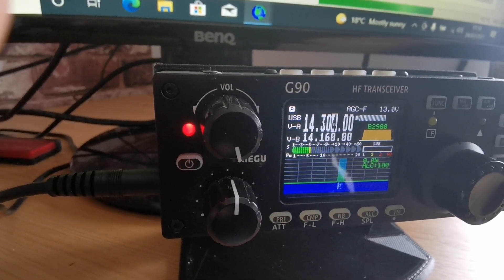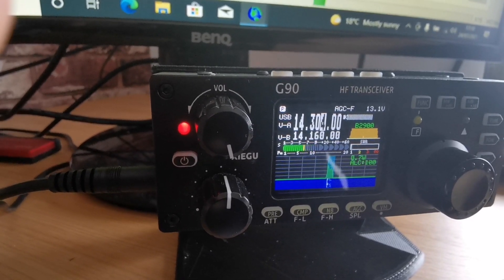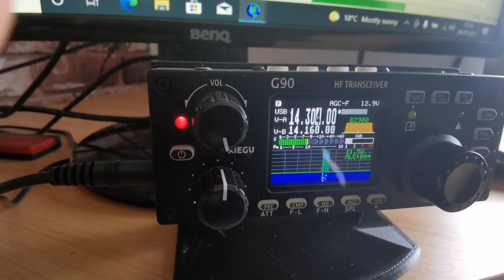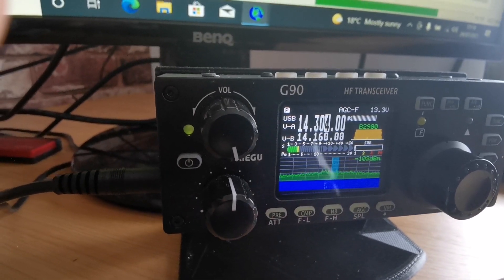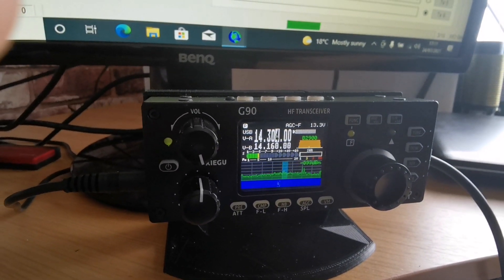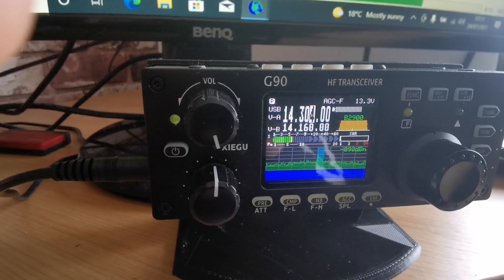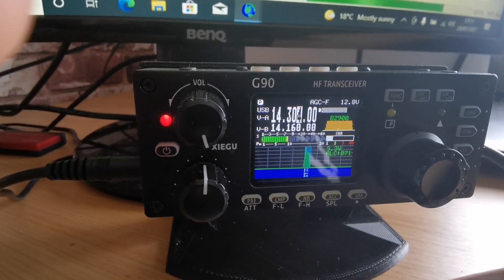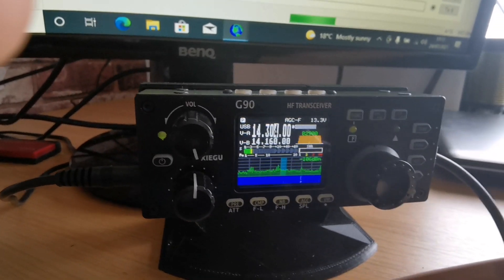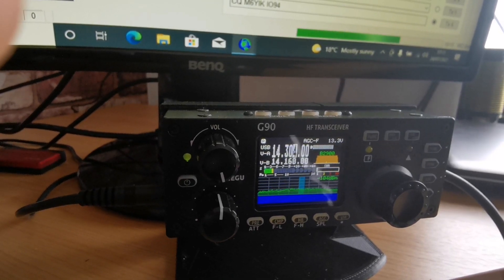Thank you very much Damien for the two three nine — you're five nine, zero zero eight, number eight Echo Uniform zero five. Echo Uniform number five, zero zero eight, number eight. Yes, correct, correct — thank you. Two three nine.